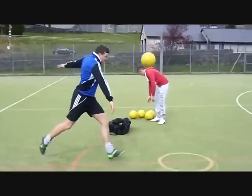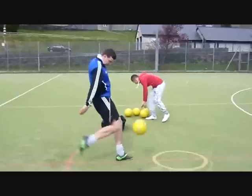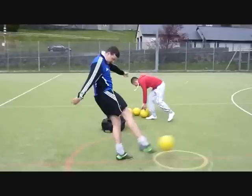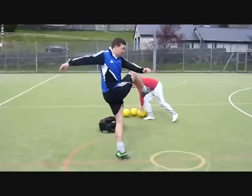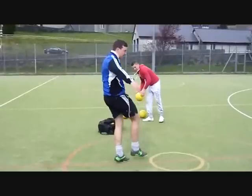Three, plant your non-kicking foot and leading with the knee, bring your kicking foot through. Four, point your toes down. Five, keeping your head over the ball to keep the volley low. Six, keep your non-kicking leg in contact with the ground to keep your balance.